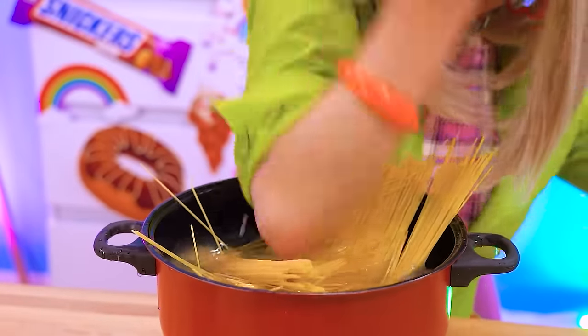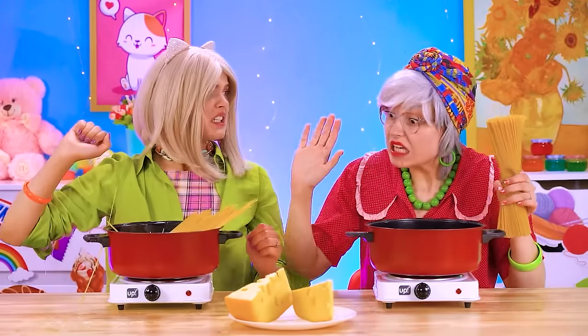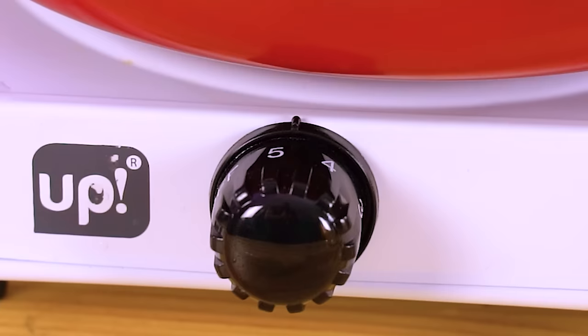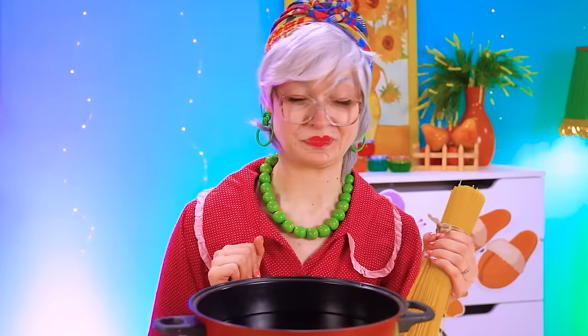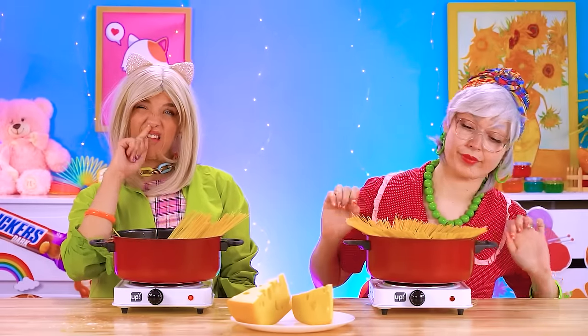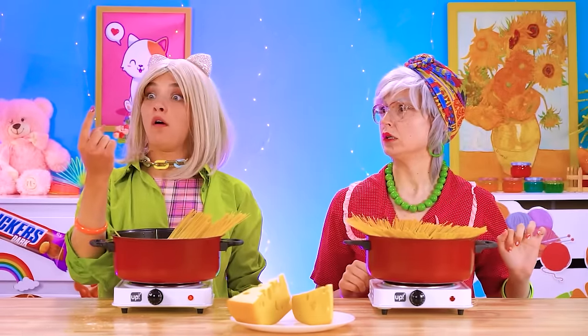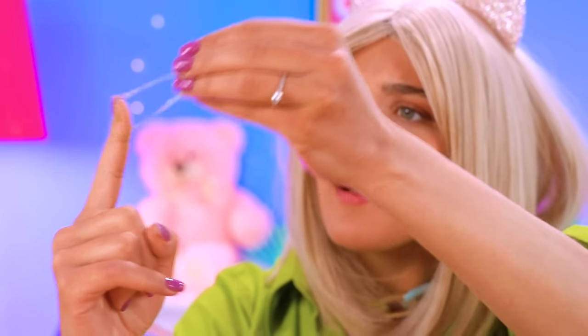Honey buns, relax! Just let them boil and they'll slowly fit! Betty sure can learn a thing or two from Grandma! Watch the pro at work! But Betty is busy picking her nose — not like Grandma at all! That's a big one! Ewwie!